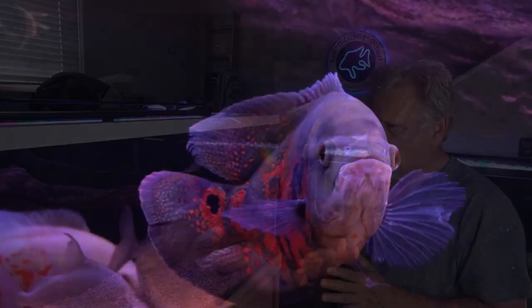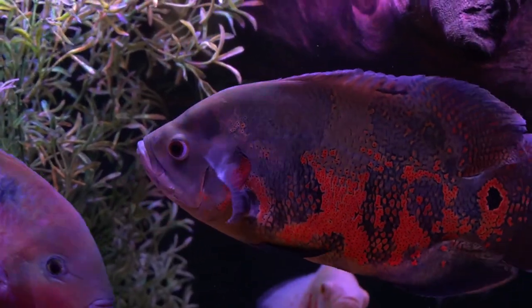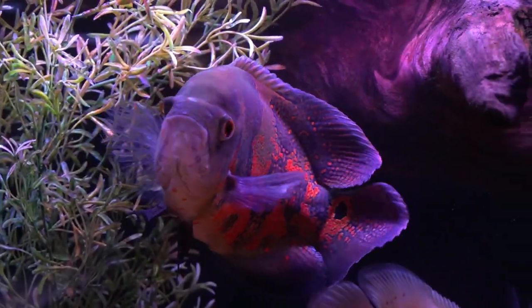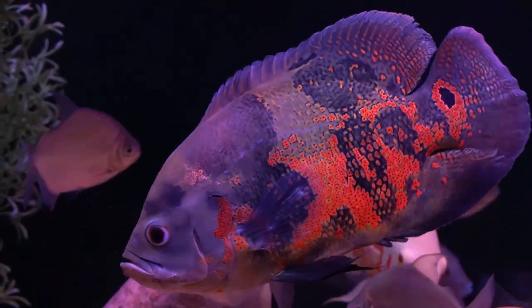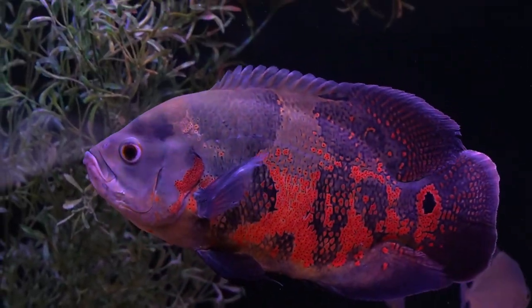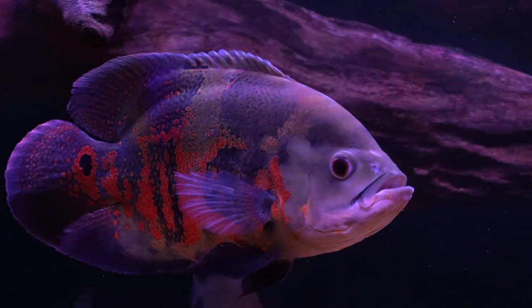When he first came over, the Oscars were very, very interested in him — in particular, the larger red tiger. He was demonstrating some very interesting behaviors. He was changing colors, going very light and very dark, and he was holding his mouth open and holding it open, like telling him he could probably get you in my mouth if he wanted to. It was definitely a threatening gesture.